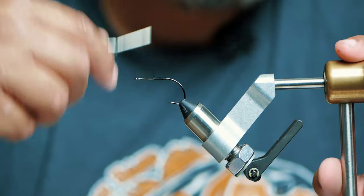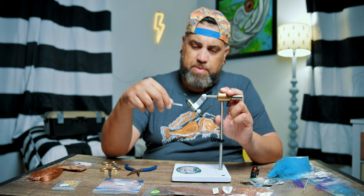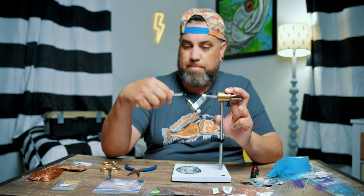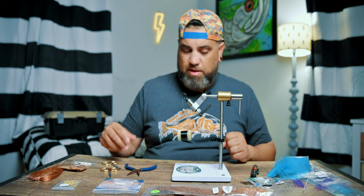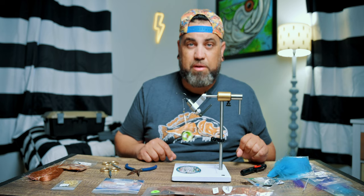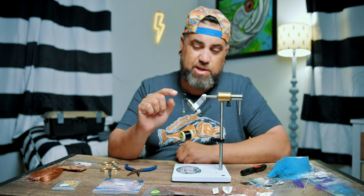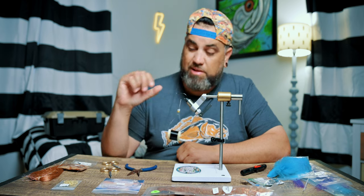Go ahead and start off with your base wrap. I am using black 210 denier thread for this. I started using black for almost all my flies — it started off as laziness but I actually kind of like the way it looks. I think it gives the fly a little stealthy approach. It blends in with the hook because I'm using the Gamakatsu B10S stinger, which comes in that black color. I like the black thread — it just blends in nicely.